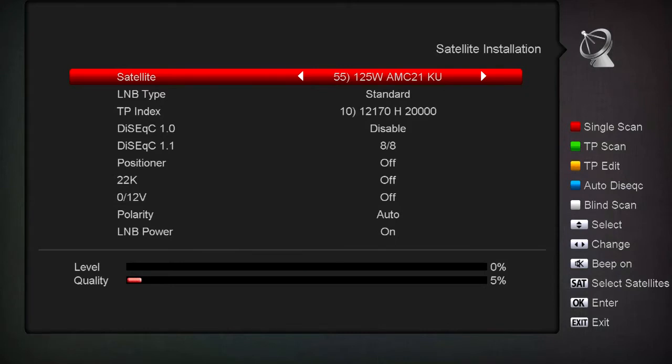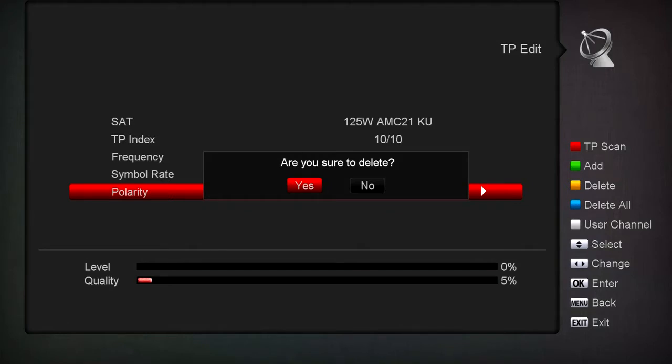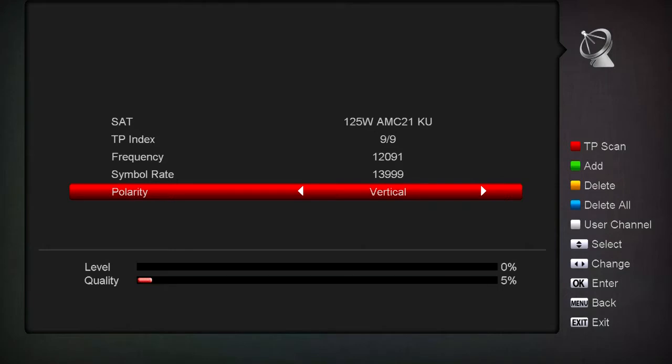To delete transponders, hit the yellow button again. On the right-hand side it says Delete or Delete All. Delete All works too - hit blue and say yes and it'll wipe out every transponder in there if you want to start over from scratch. The yellow button deletes just the one transponder that's highlighted. So that's adding and deleting transponders.